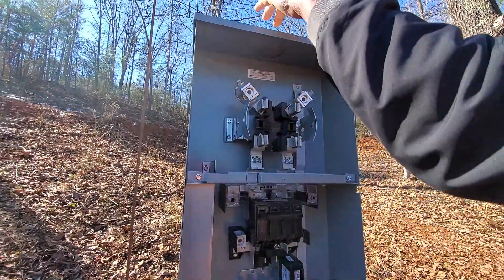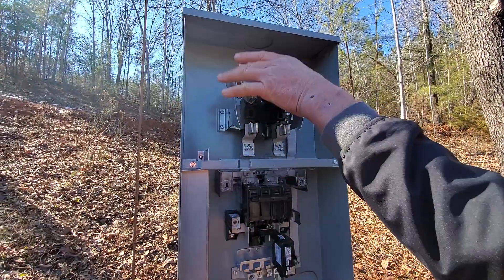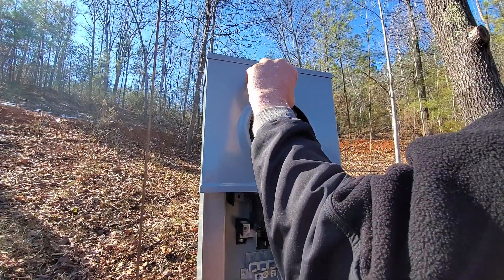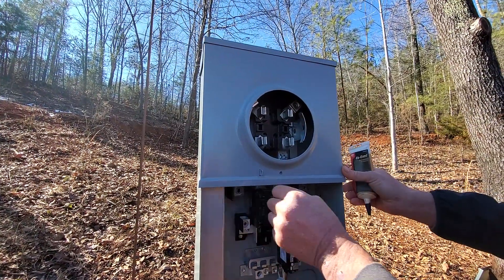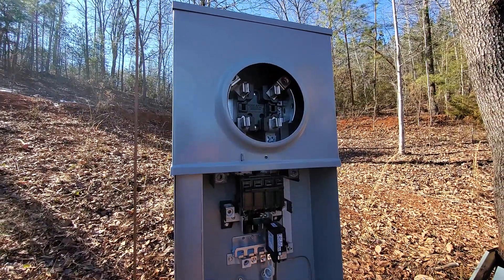This is for underground service — they go through the top for an overhead connection, but this is underground service. The electric company will put their meter socket in there, and then this goes on and they put their lock on so you can't tamper with it.